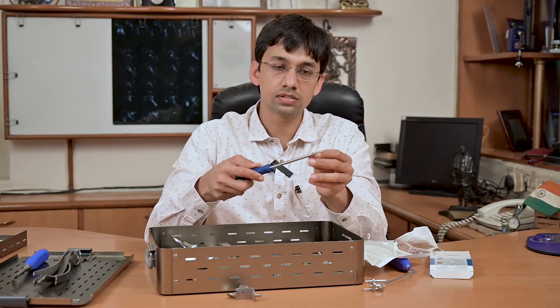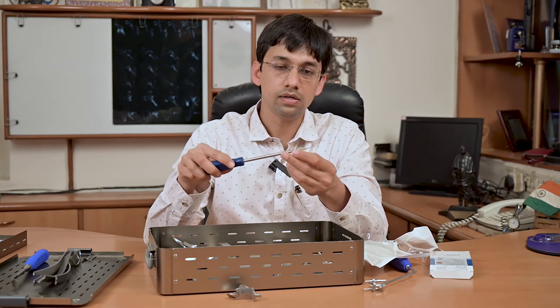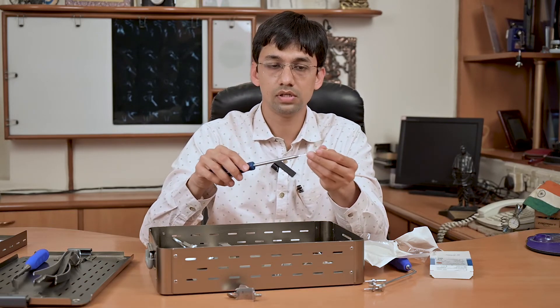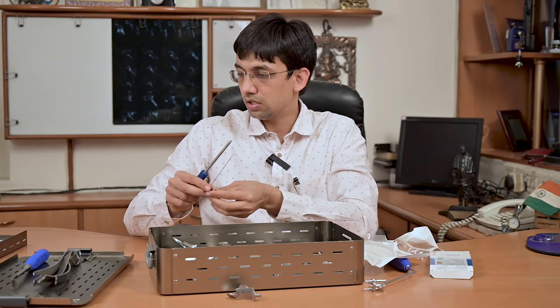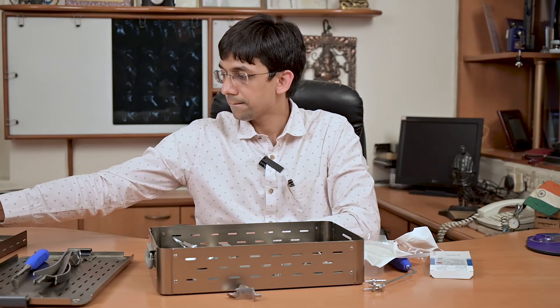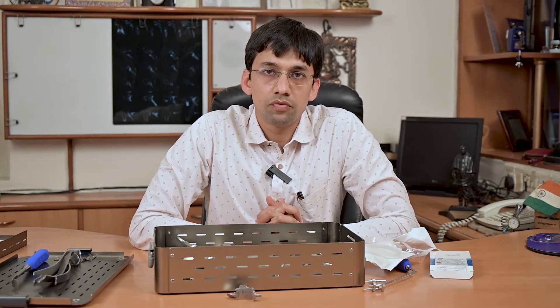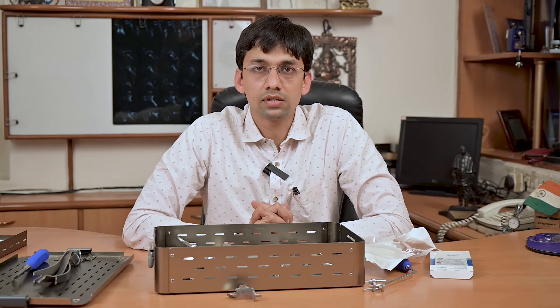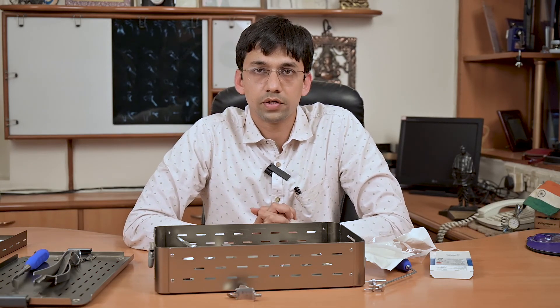The flat under-surface of the screw head helps us achieve the proper compression we desire. That covers all the instruments of the Latarjet surgery by Biotech — the set is known as Bio Latarjet. We hope you understand all these instruments. If you have any doubts, you can write to us in the comment section. Thank you.